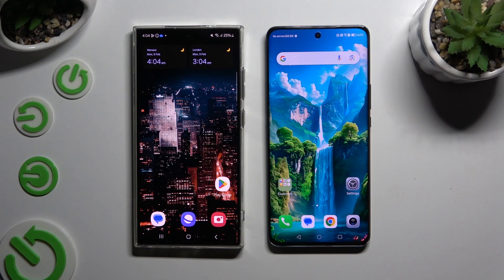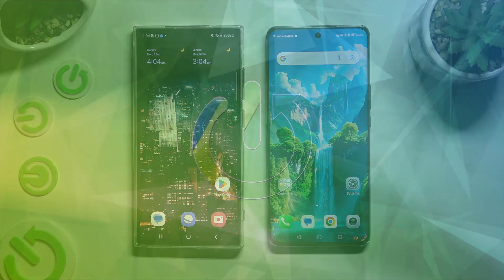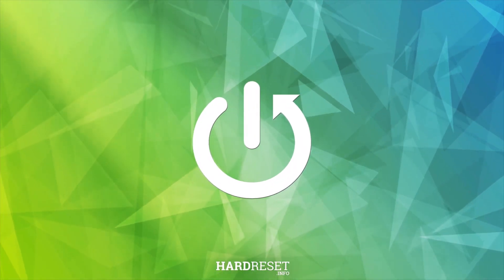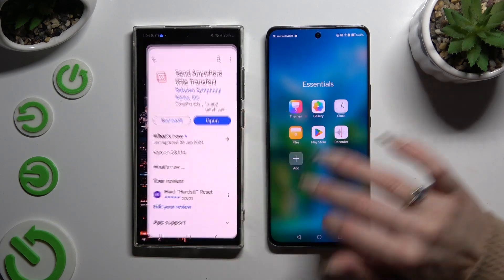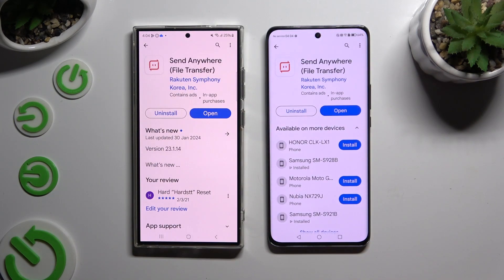Today I would like to show you how you can transfer files from a Samsung device to Honor Magic 6 Lite. Begin by opening the Play Store on both devices to get the free app called Send Anywhere.